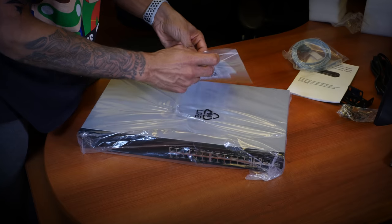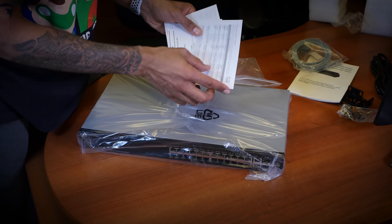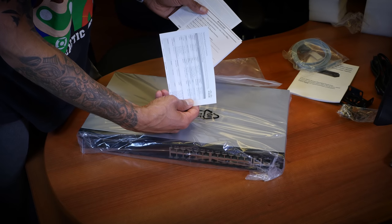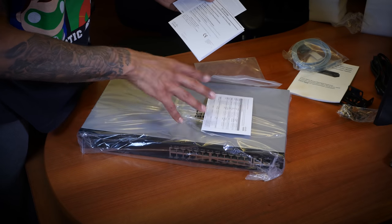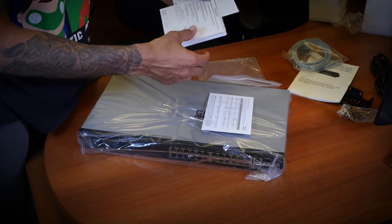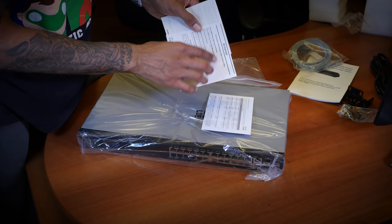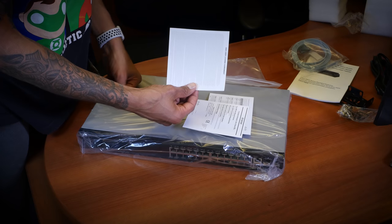Inside the little bag, we also have a couple of things — technical support contacts. This is kind of rough because if you don't have a contract with Cisco, they won't help you at all. But it does come with a warranty — I believe two or three years.